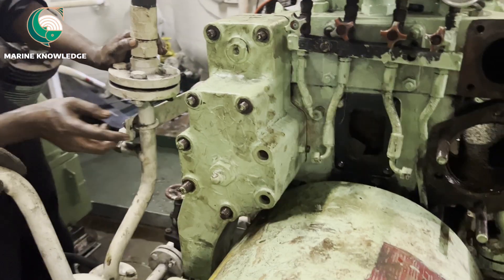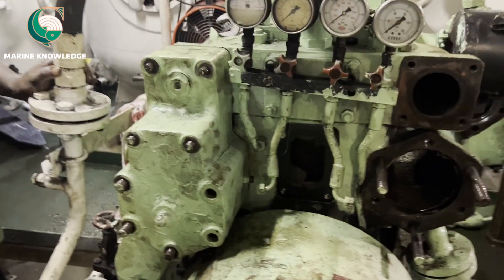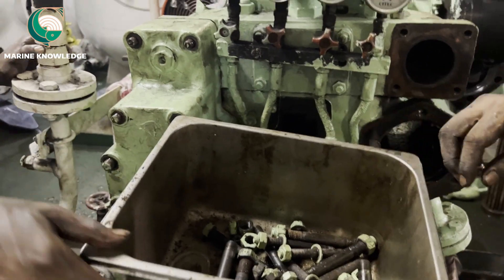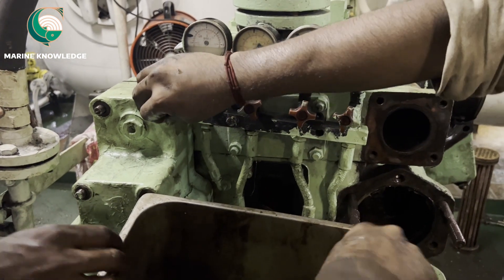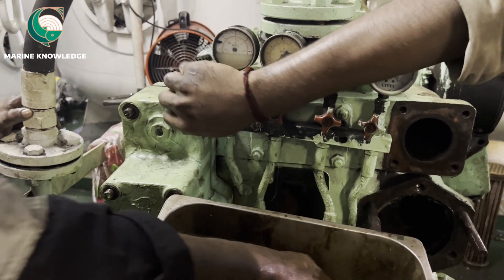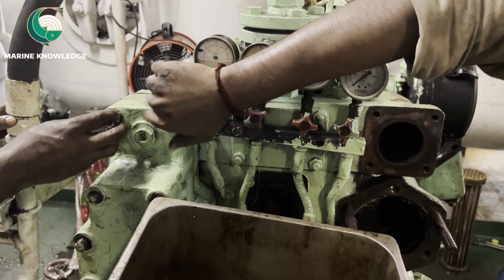I believe this video has given you some valuable information about how to clean coolers in a main air compressor. If you have any doubts, please comment in the comment box — I will definitely reply. Keep supporting. Thank you for watching.